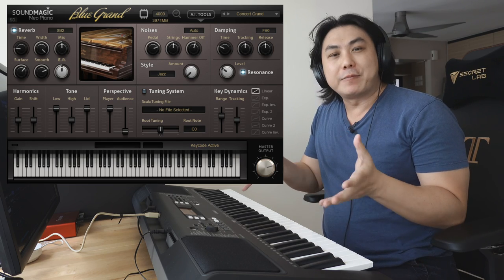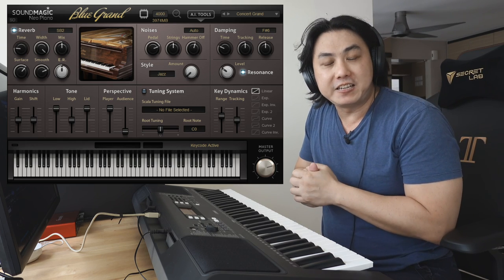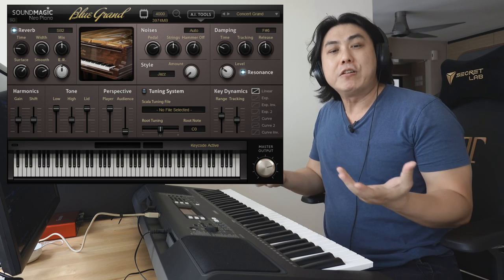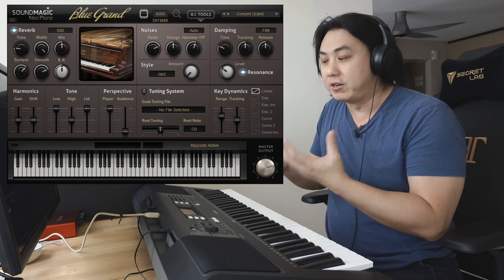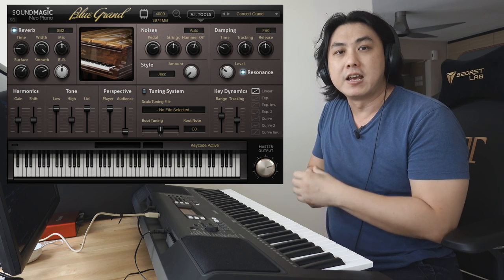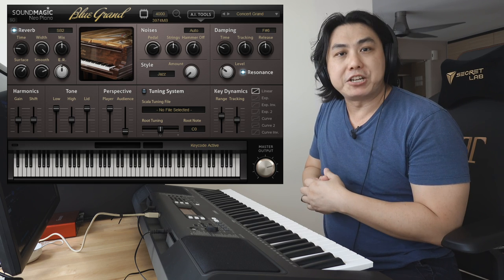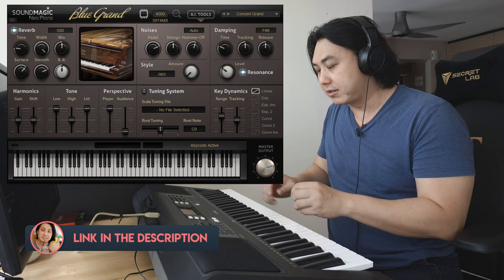These Yamaha PSR E-series keyboards as well as the Casio CTX and CTK keyboards, although they are great beginner keyboards, they don't come with a very good piano sample voice. If you're looking for a good piano voice to play along with — which is what I usually use with my beginner entry-level keyboards — I usually head over to my piano sample library. One that I use very often is the one by SoundMagic, and that is the Cinema Grand collection. Let me let you have a listen to how it sounds.